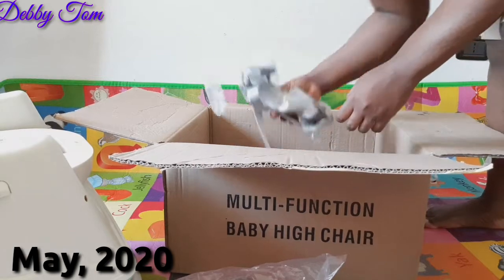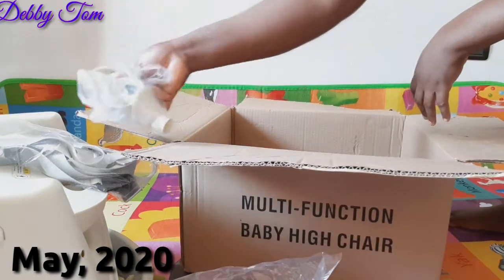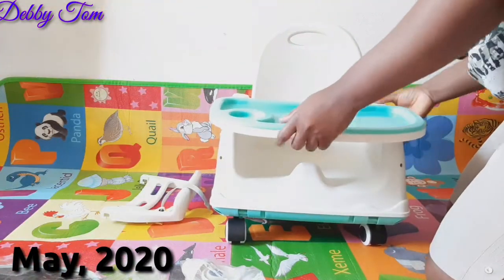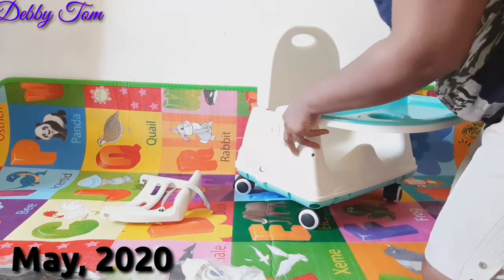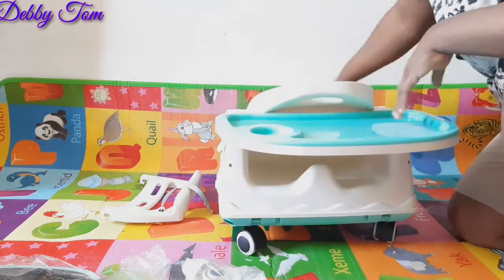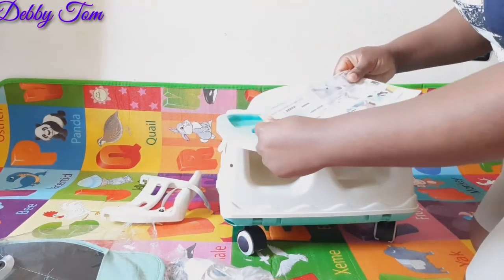So I decided to pick up my camera and carry you guys along as I unbox and fix the chair. The first time I ordered the chair, I ordered it from AliExpress, but after placing my order they told me I had to pay an additional 30 dollars, which I refused. I told them to refund my money, they refunded it, and then I decided to check on Amazon. So I actually ordered this one from Amazon and it just came in.